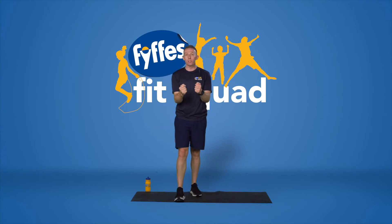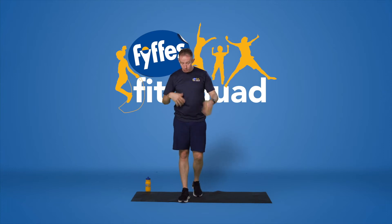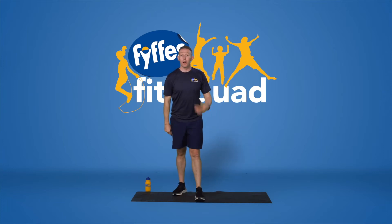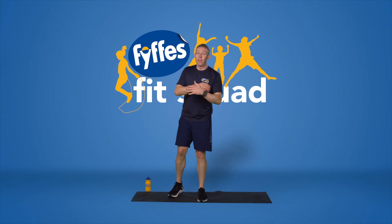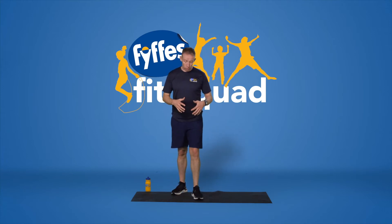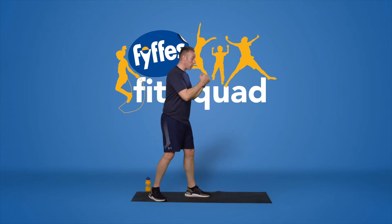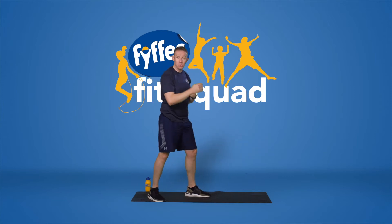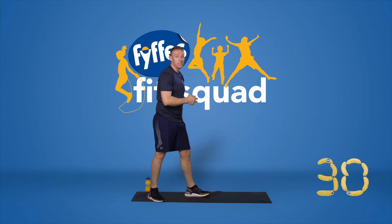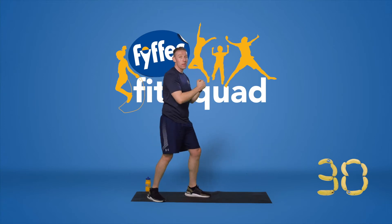30 seconds — you'll feel that on your shoulders and arms, keeping those muscles nice and tight as you raise them up. We're going to stay on our feet, shake it out. Because we're going to do some boxing now. Starting position — I'm going to bring my left foot forward, hands are going to be up, and I'm going to go straight, straight, hook, hook. So we have four punches for 30 seconds — straight, straight, hook, hook. We're going to repeat that. Three, two, one, let's go.